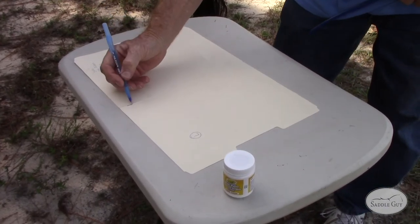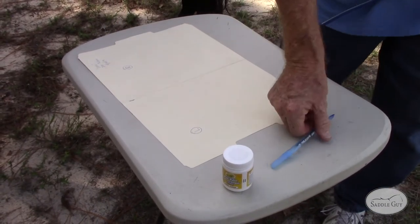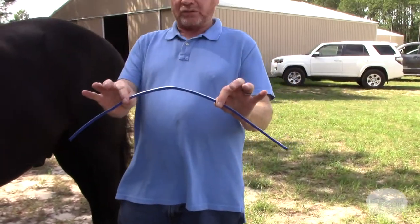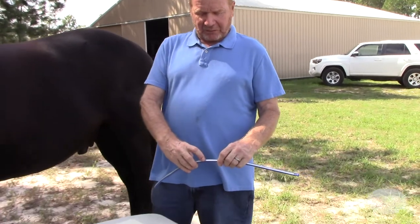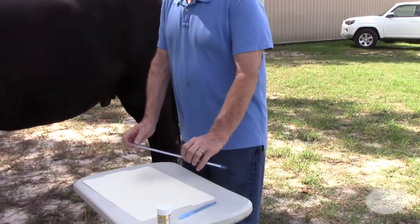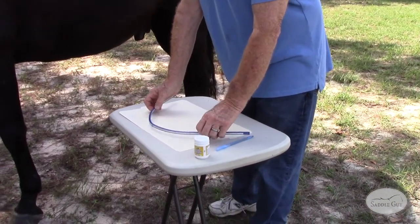We also want to mark the middle of the paper because we'll be taking our measurements with this flex ruler. In the middle of the flex ruler, we also want to make a dot so that when we take our tracings, we're going to be able to line it up with that line.